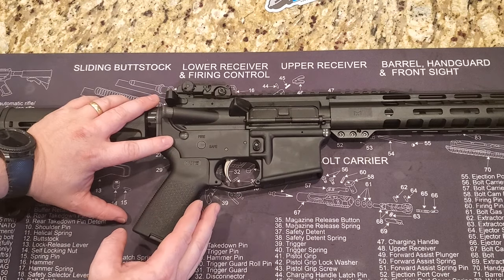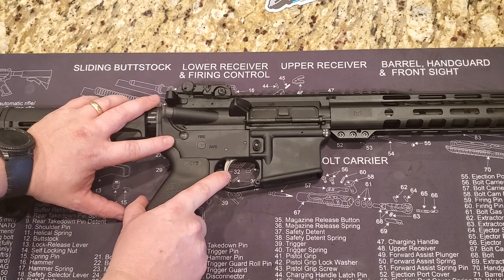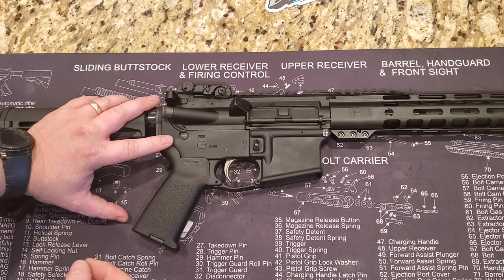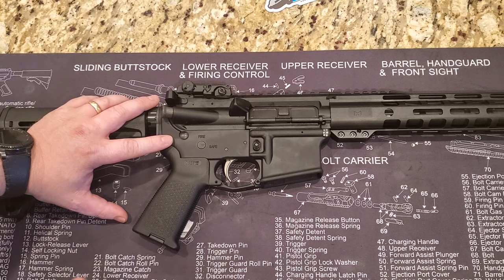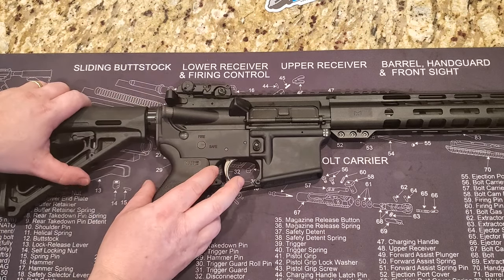It has the EPT — Enhanced Polished Trigger. Again, this is a really nice upgrade. It's not like a Geissele trigger, but from a mil-spec perspective this is a huge step up. It's a very nice trigger — feels smooth, has a very positive reset that is very audible and tactile. When you're shooting you can really feel that reset.